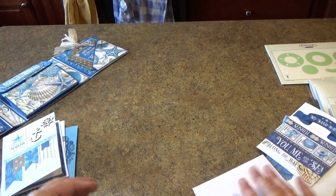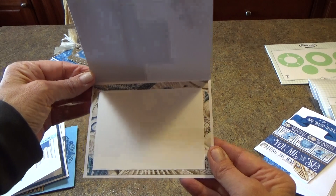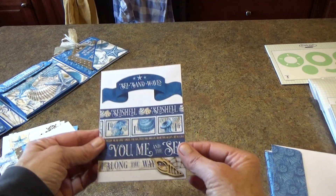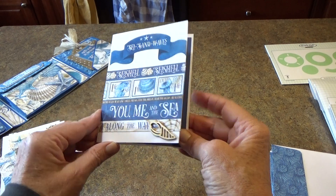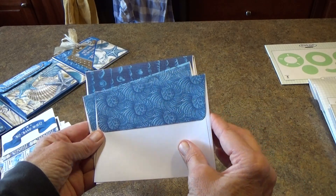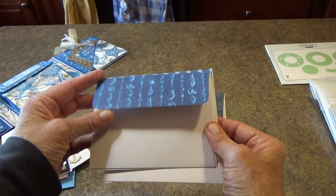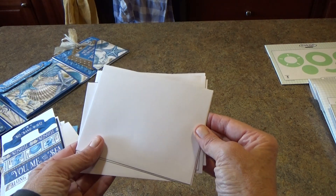The fourth one is "Make a Wish on a Starfish" and the inside of that card. I also decorated the envelopes for each of the cards so that the recipient gets a hand-decorated envelope, all ready to mail.